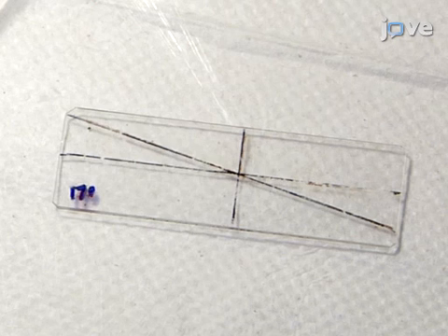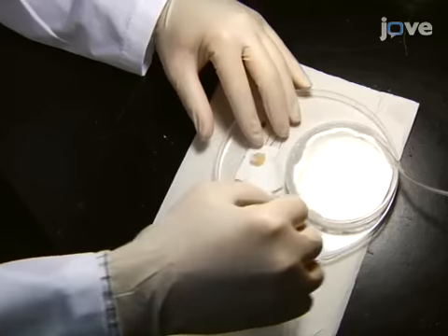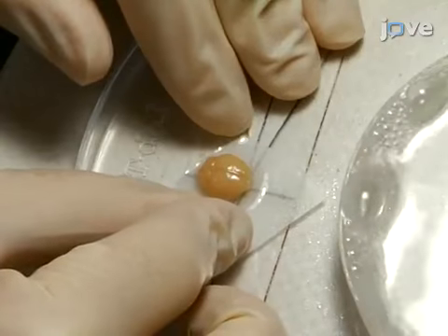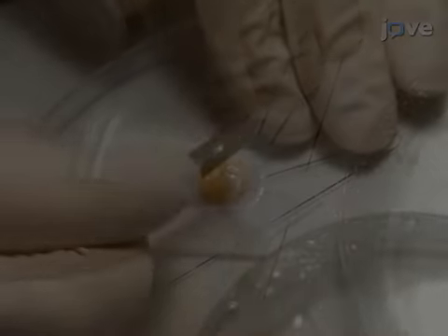On a slide marked with two lines at 90 degrees and a diagonal line at 17 degrees from the top left to the bottom right, place the brain dorsal side up at the intersecting point of the two lines. Using a razor blade...